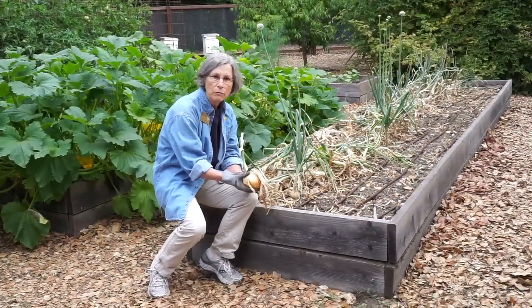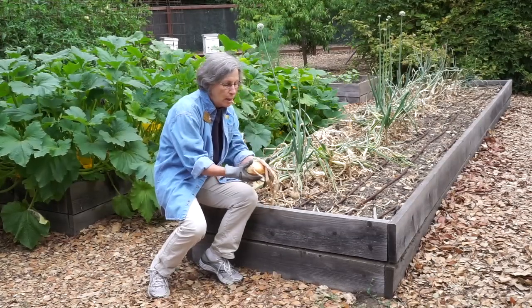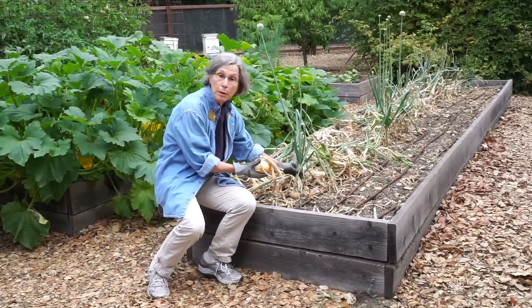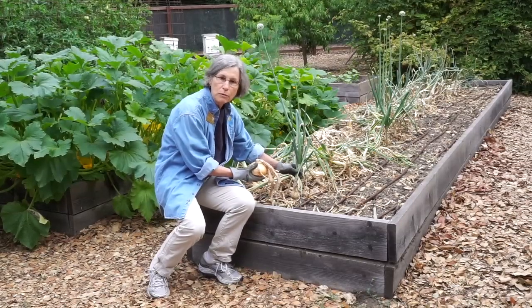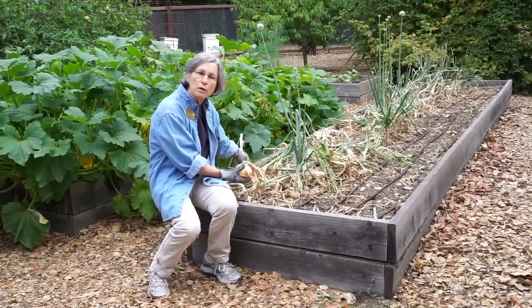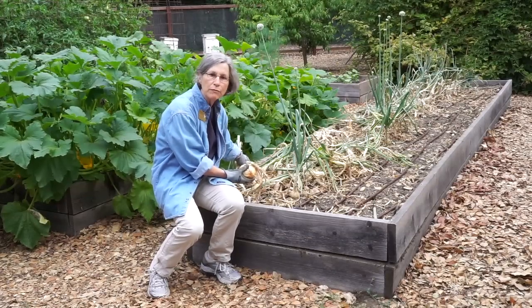This year I grew three types of onions: a white keepsake onion, a bronze demposta onion, which is a type of torpedo onion, and the talon onion, which is another white onion but which grew very differently, as we'll see.